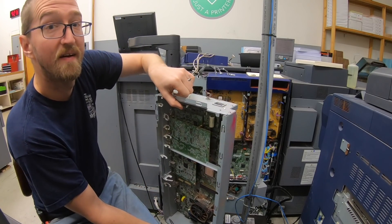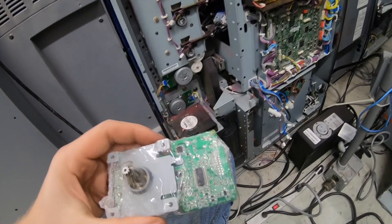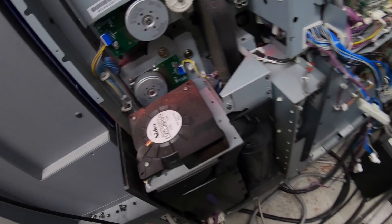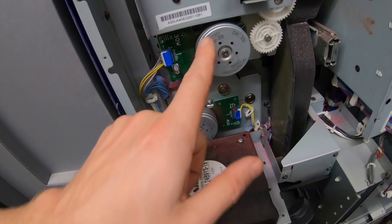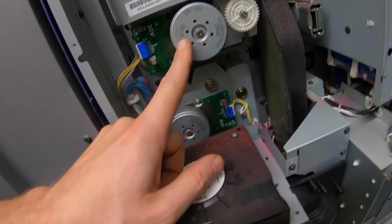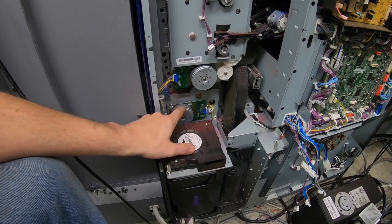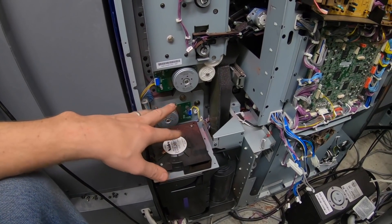Well look at that — not bad at all. Here's my motor. This one here is the one that spins the toner bottles, so that's what I need to replace. I don't know what that other one is. Why do they have to put two of the same right next to each other — just to scare me?